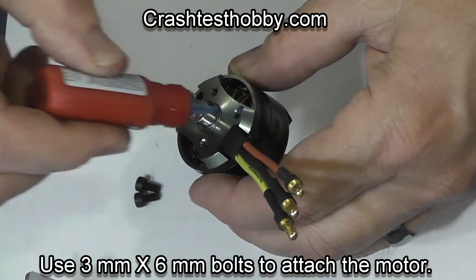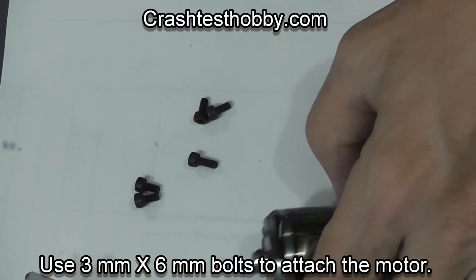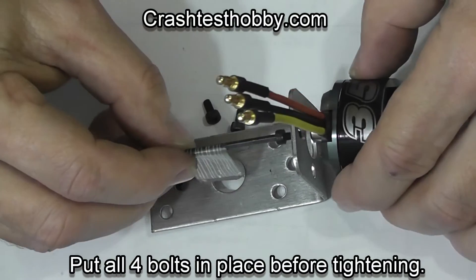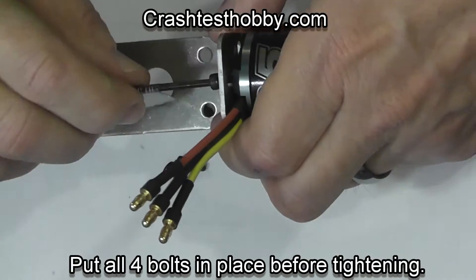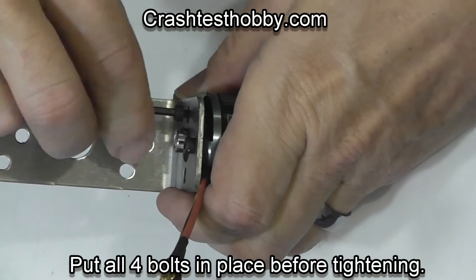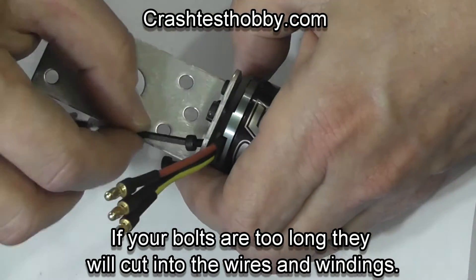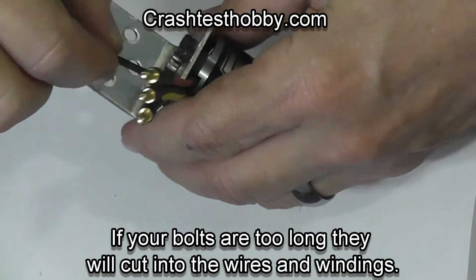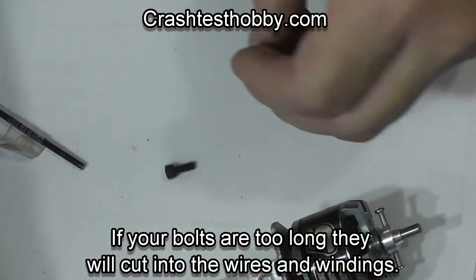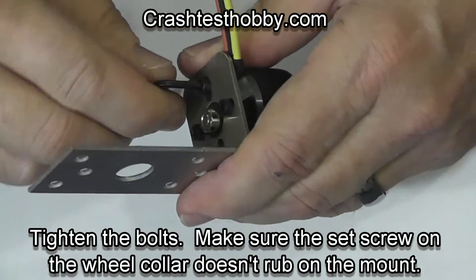You'll find that the screw configuration on the back of the motor will fit a certain way on the mount. I like to have the wires poking up and I like to use three millimeter by six millimeter bolts to screw the motor in place. Loosely put all four bolts in before you tighten them so that the motor is positioned where you want it. Make sure you don't use longer bolts — longer bolts will go into the windings of the motor and can actually damage it so it won't work.